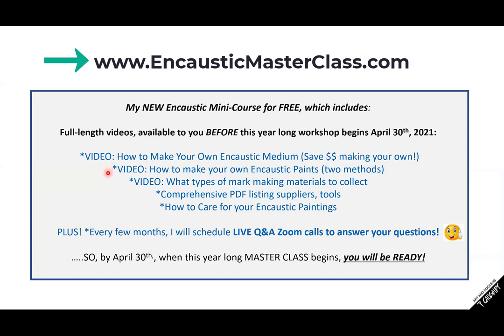Sign up at encausticmasterclass.com. The mini course includes full-length videos available before the workshop begins on April 30th — you don't want to start on April 30th without having your waxes ready, your colors ready, your brushes, your table set up. You also need to understand that you had to go to the thrift store to get the right hot plates and griddles. Also, I live in a very small town and we kind of like to get on calls to compare notes and ask questions. I'm going to schedule a Zoom call every few months for anybody who has signed up at encausticmasterclass.com to answer questions, do some demos, and maybe have some additional workshops.